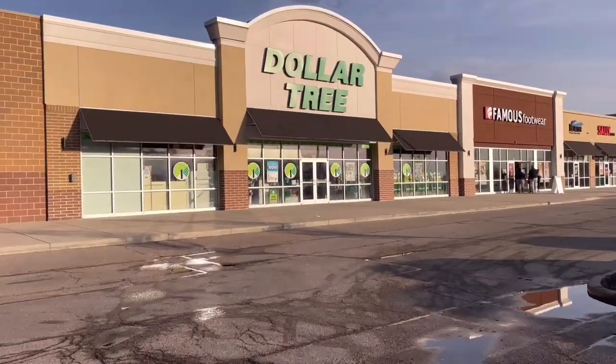Hi there, I'm Lisa Marie. Welcome or welcome back! Today we're going to do some Dollar Tree DIY crafts on a budget. If this sounds like something you like, stick around.